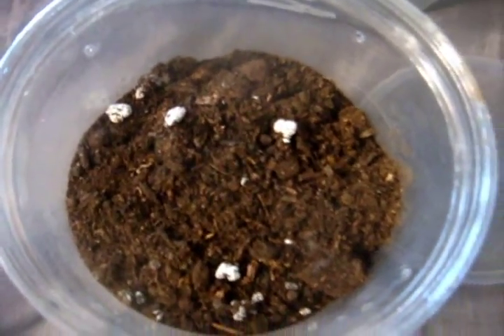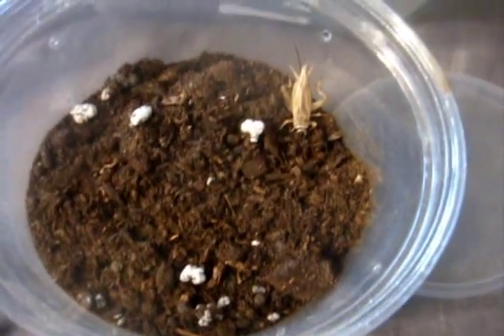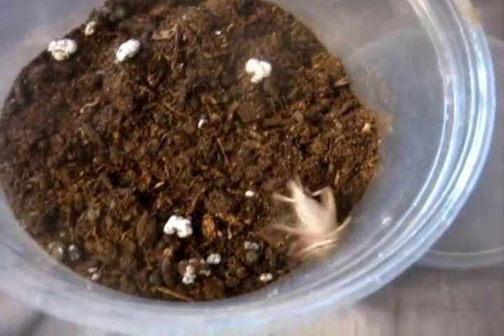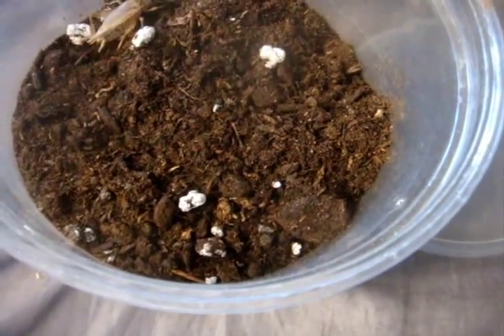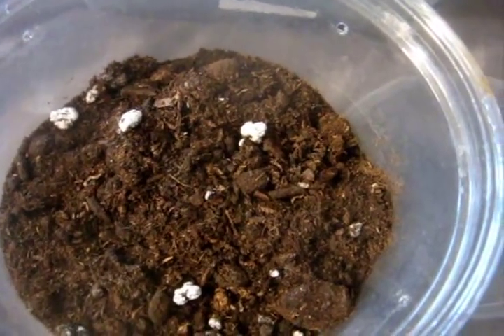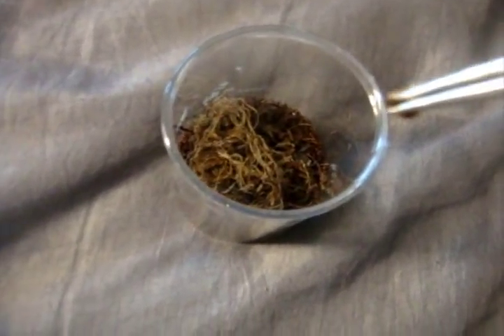Everyone's favorite, the Tower of the Terrible — black trapdoor. Beautiful. Lampropelma violaceopes, the Singapore Blue. This is the special gift from Mamazole One.